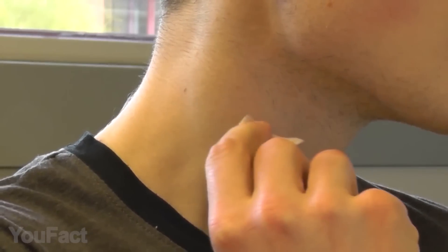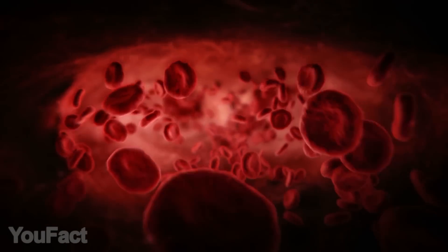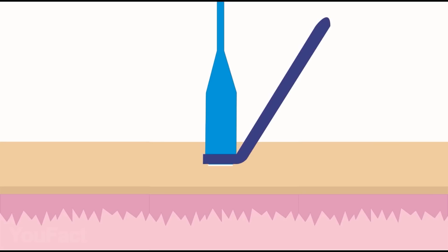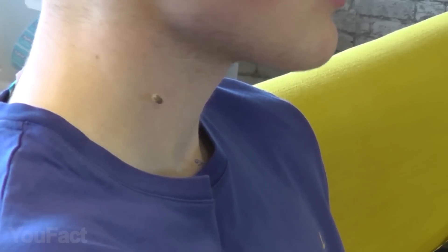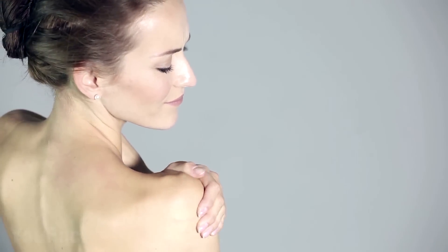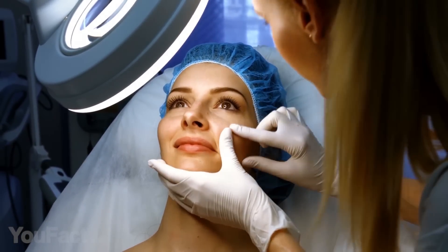Skin tags are very common and often appear in areas where skin rubs against skin. This gadget will save your time by not going to the doctor, but we recommend that you first consult with your doctor. Micro-tag band works by stopping the skin tag's blood supply, and results can be seen within days. The included cone is placed over the skin tag, with the removal device pushing off the band. The attached band tightens onto the base of the skin tag, cutting off blood supply until the skin tag shrinks, changes color, and falls off within a few days, leaving only a small blemish. Suitable for small to medium size skin tags on all areas of the face and body, apart from the sensitive eye area.